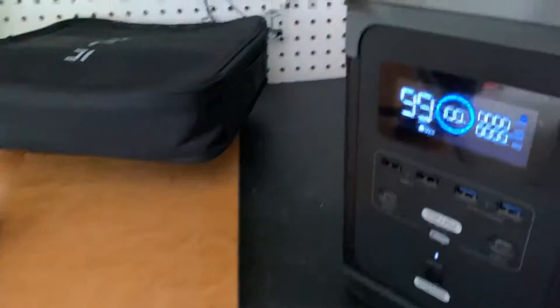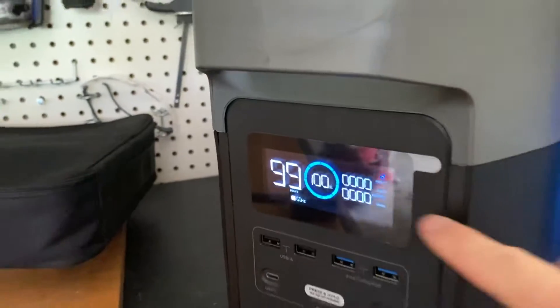It blinks red again, and if you take a look, the output shows zero. Let's go to the car and see what happened.